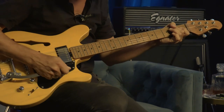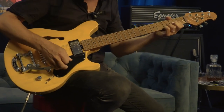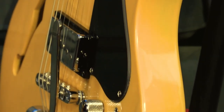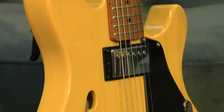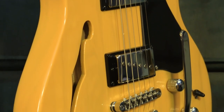The Valentine Chambered Bigsby begins with the offset looks of the Valentine body shape and injects a custom chambered body design, which results in a noticeably lighter weight guitar that drips with tone and deep resonance. The guitar features a white ash body in this gorgeous butterscotch finish along with an elegant F-hole.